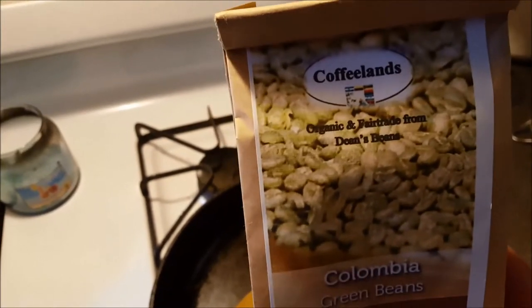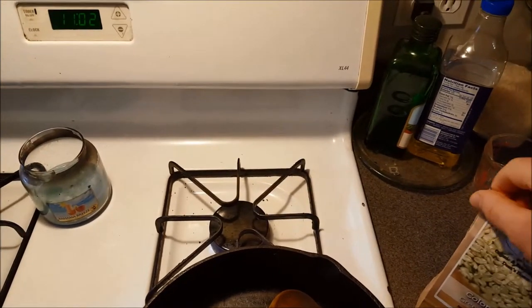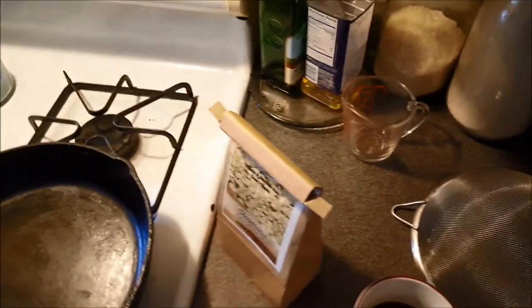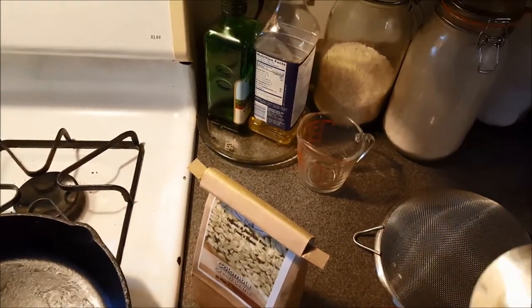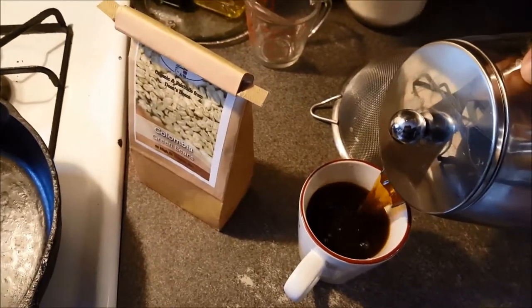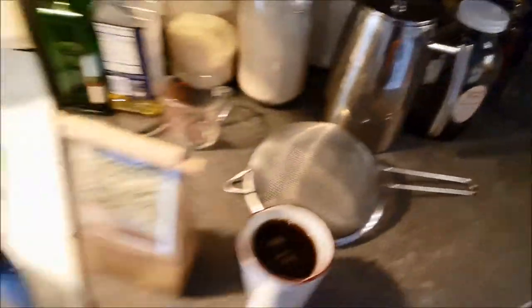Coffee Lands Café is now selling green coffee beans that you can use for roasting coffee at home. I'm recording this video just to give you an idea of how easy it can be. There are plenty of machines you can buy for roasting coffee at home, but you don't really need them — you can just use the pan you may already have. And of course you should always drink a cup while you're roasting.